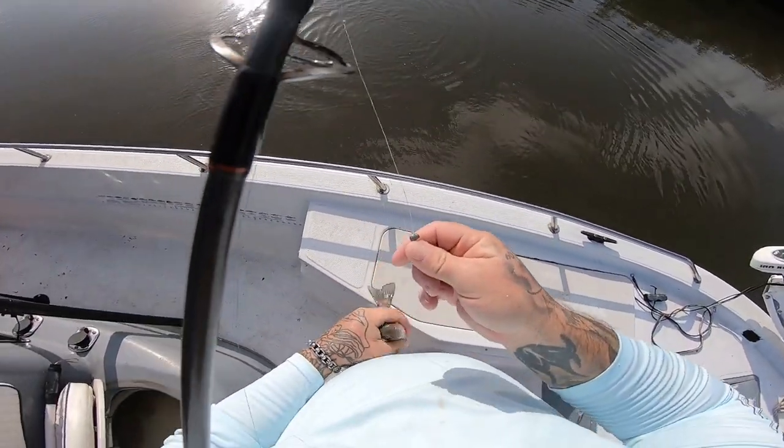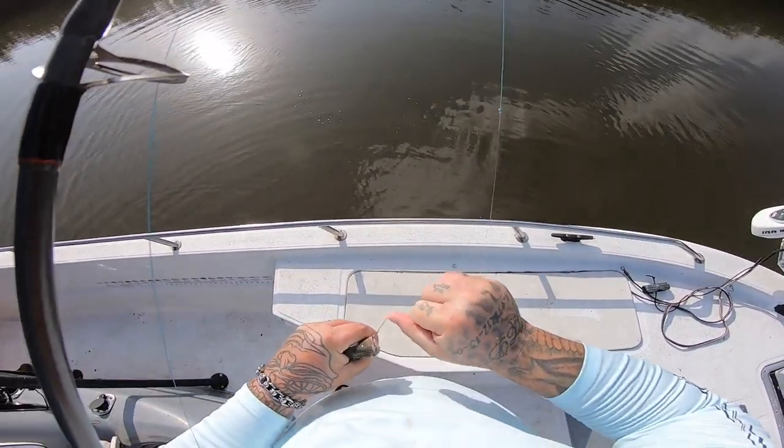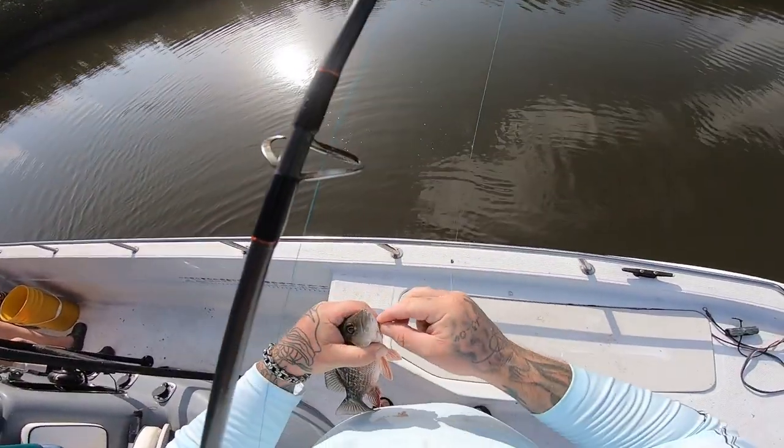All right, I think we're going to move from this spot and try another spot. We need to get one legal one out of here — we're still catching a whole bunch of small ones.